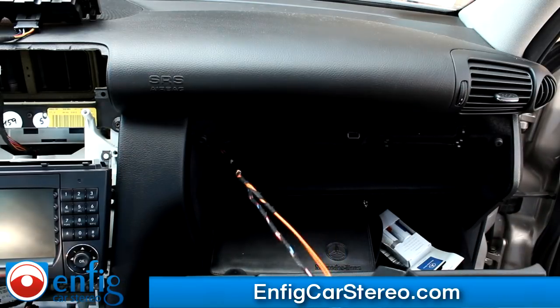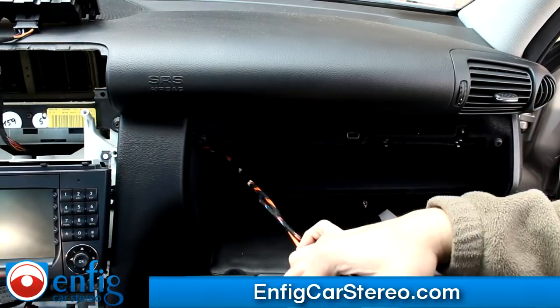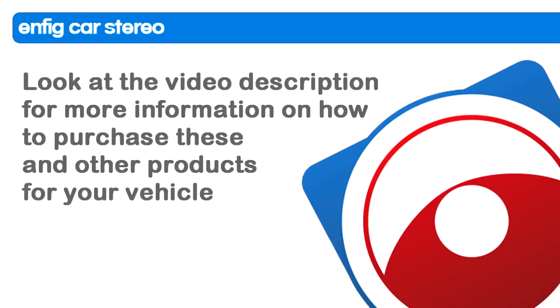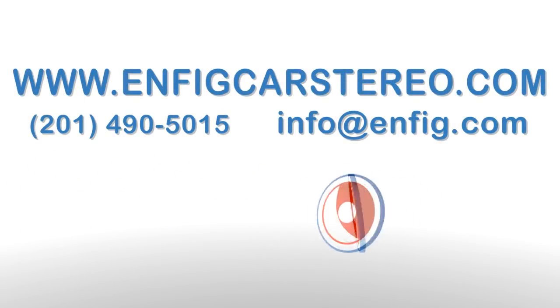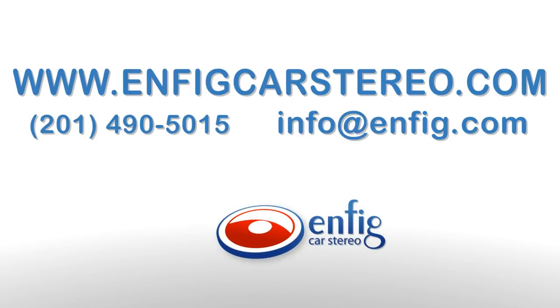Now once you get back here, here's your power. And your fiber adapter comes up just like that. Let's get back here.